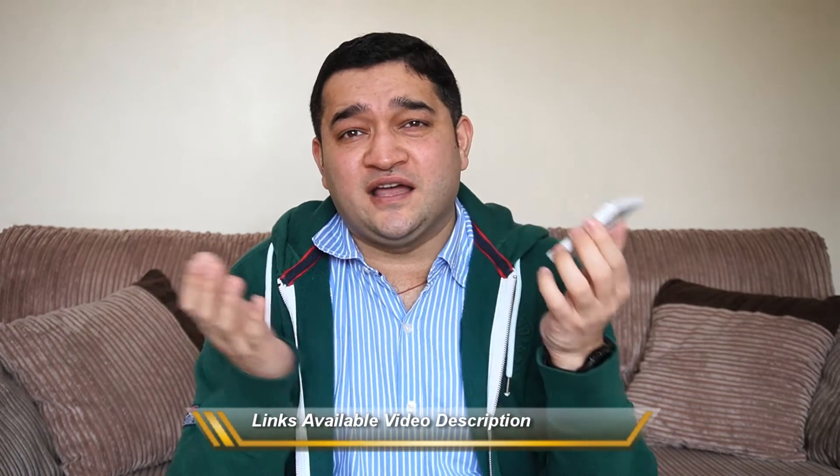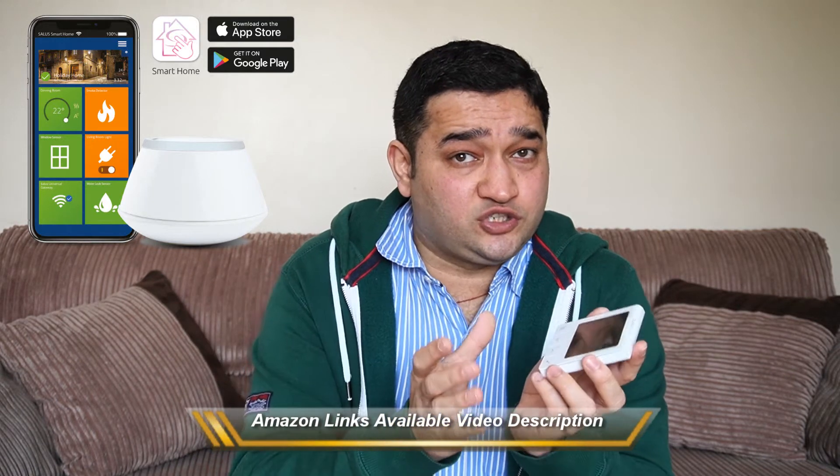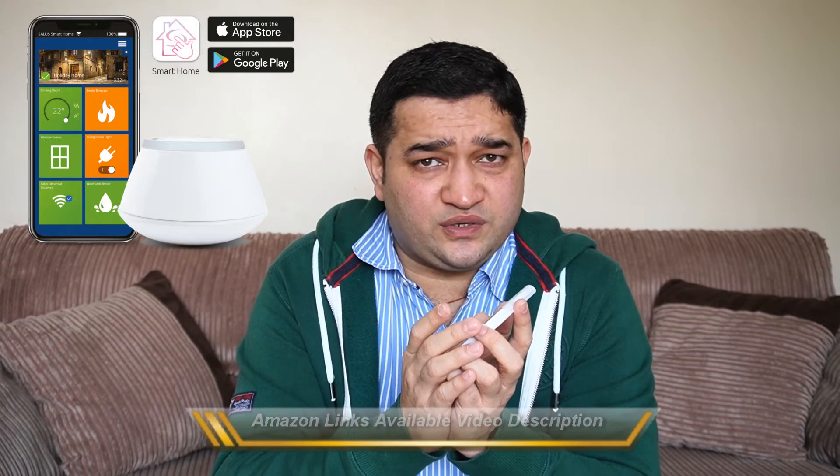The thermostat we're going to talk about in this video is by Solus Control, model is Quantum. It comes in wired as well as wireless versions. It has a big display and slim design. You can also integrate your Solus Quantum with home automation products from Google or Amazon by using the UG600 hub, a home automation hub by Solus Control. A link for that will be available in the video description.